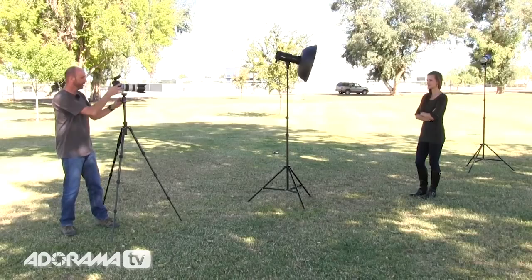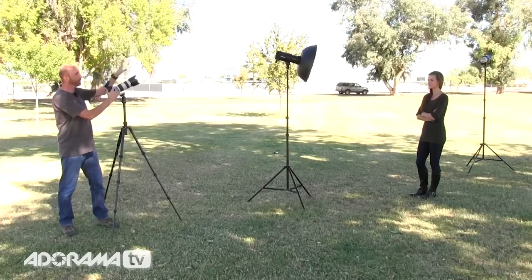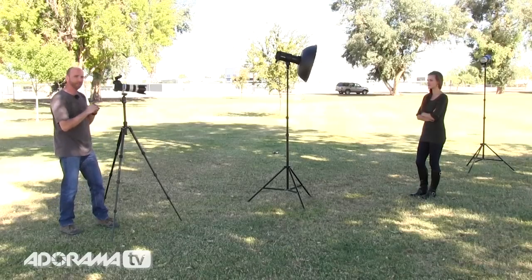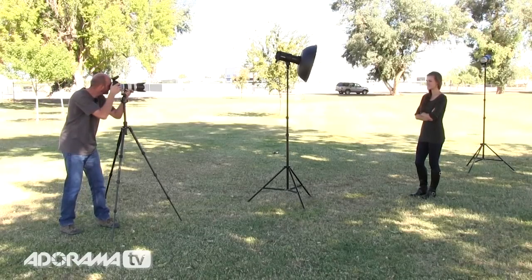Here's the beauty of this. All I'm going to do is turn on my system — I only have group A on, just the beauty dish. I've turned that on, and I love being able to do that right from my camera with no metering at all. I've just turned it on — Lex, look right at me, give me a smile. And now look — right out of the camera I've got a nice balanced shot where the ambient light and the flash just blend seamlessly.